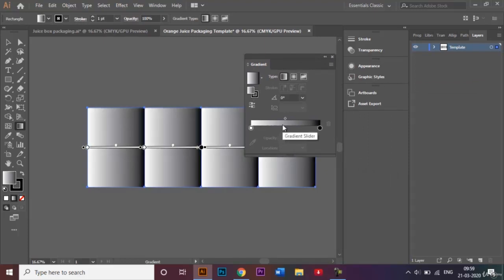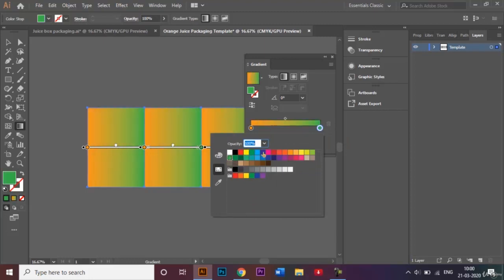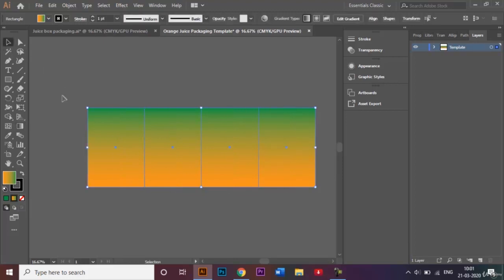In the gradient slider, by default the colors go from white to black left to right. I want to change these to orange and green. I'll double-click the white stop and select orange, then double-click the black stop and choose a darker shade of green. Play around with the gradient slider to find what suits your packaging best. Then in the angle drop-down I'll choose 90 degrees, so the orange is at the bottom and the green is at the top.